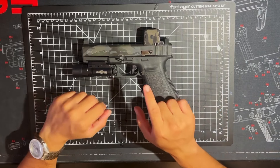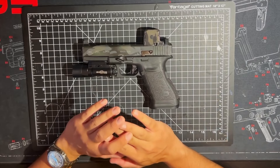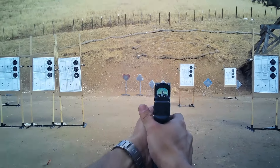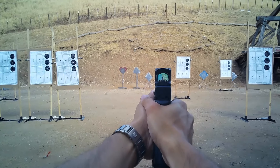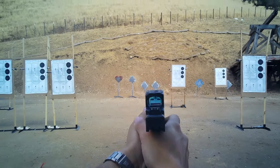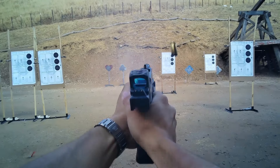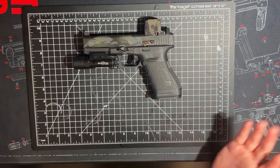I think the centerpiece of this entire Glock 20 build is the trigger. This is the Johnny Glocks combat trigger, and they make them for pretty much every single Glock under the sun. Because this is the 10mm variety, there's not a huge amount of aftermarket for it.